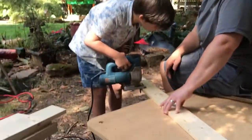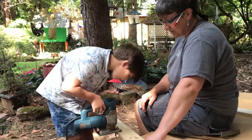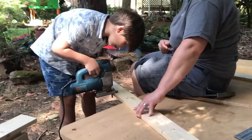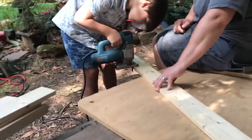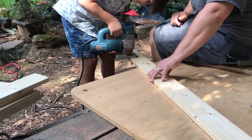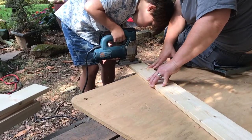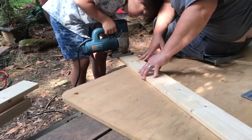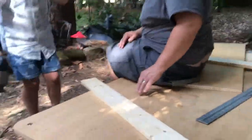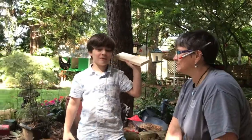Jigsaws are great to use because they're lightweight and you can adjust the speed and control them really easily. Yeah, so it's a good first tool to use. We've marked our board and now Emery's going to demonstrate cutting. We should probably have safety glasses and hair protection — yeah, we'll put that in.